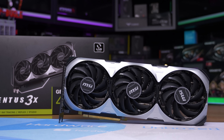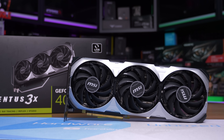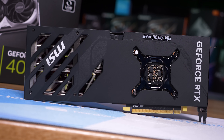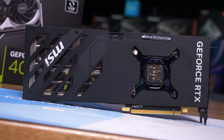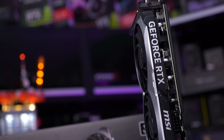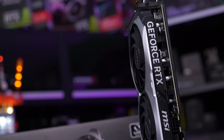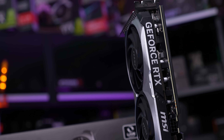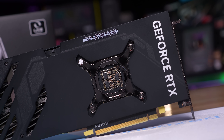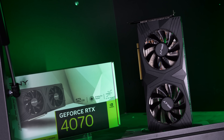Also on the menu from MSI is the Ventus 3X, a base model MSRP card which can also be purchased as a much more compact dual fan 2X model also at the $600 US MSRP. Sadly MSI didn't include the 2X model so for those interested in that version I can't tell you if it's worth buying or not. The Ventus 3X though is a decent MSRP card and I'd say the bulk of MSI's budget for developing this product has been spent on the cooler, which is a good thing. That said we do miss out on dual BIOS support and the backplate is an all plastic design, which really cheapens the product.